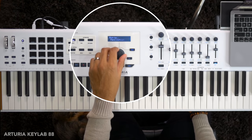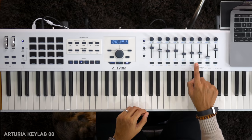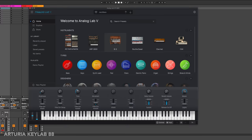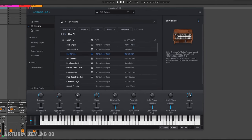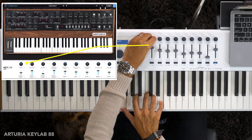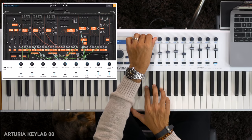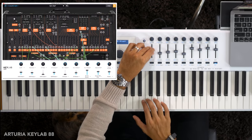Native Instruments seems to have aced the virtual instrument control game — so what about the other two? Arturia comes next and gives you more control of their own virtual instruments: lots of synths, some pianos and keyboards. Running those instruments in Arturia's Analog Lab software gives you control of so many parameters using not just the knobs but the faders as well. If you love tweaking synths, this has better control than Native Instruments.